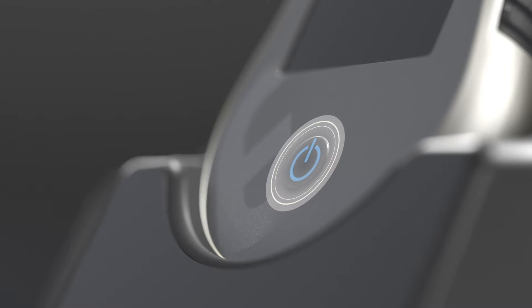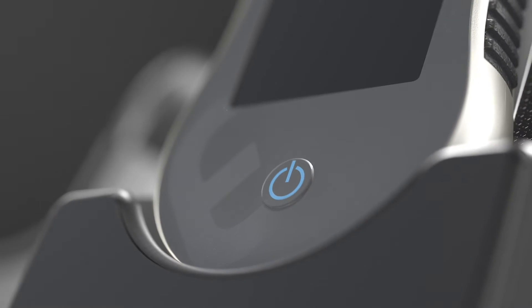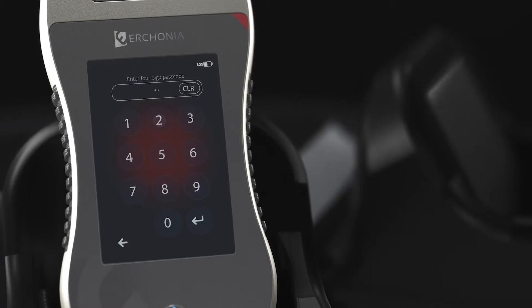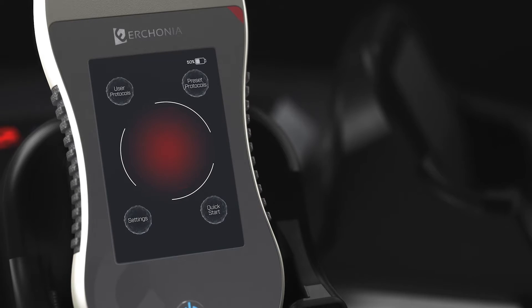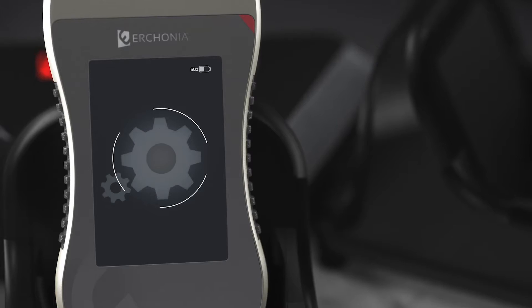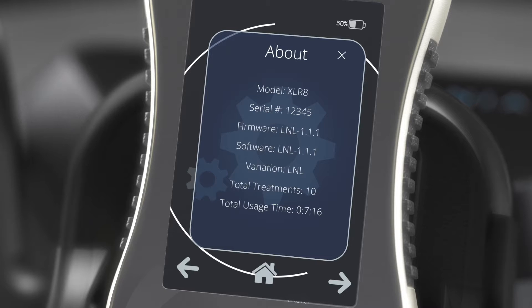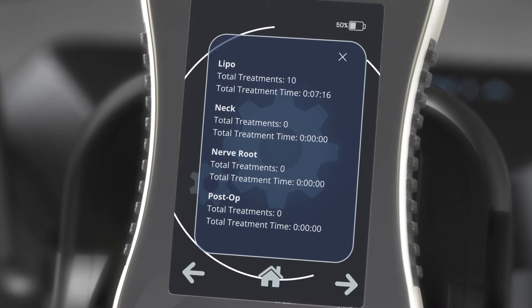To power on, hold the button for three seconds. The device will take about 30 seconds to initialize. At first startup, enter the default passcode 1-2-3-4. The main home screen has four touch buttons. Let's start with Settings. The About screen contains basic information about the device and if you scroll over it will show information about the various device protocols.